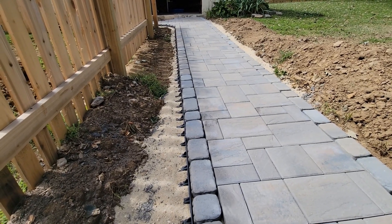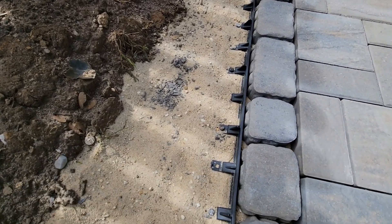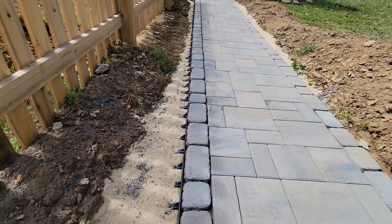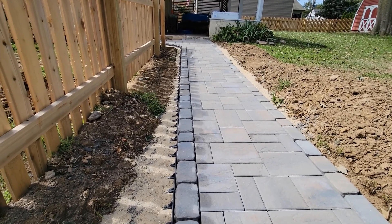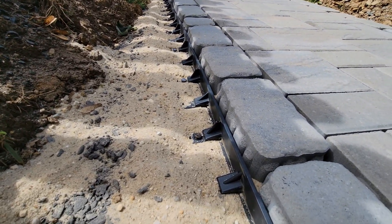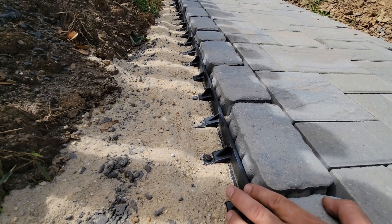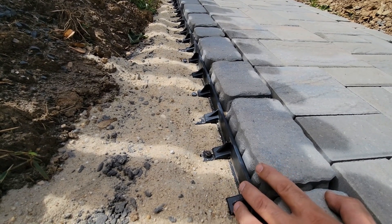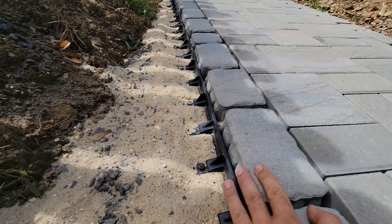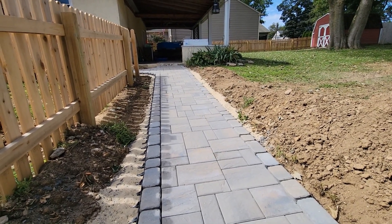Now that all the pavers are down, it's time to add the edge restraints. It's just a plastic strip and you add these 10-inch nails — I put them every other hole, and sometimes around the bends I'll add a couple more. Keep in mind these pavers aren't compacted yet, so when you add this edge restraint, make sure it's about halfway down the paver — because this paver is going to settle some. You don't want the restraint to be even or above the paver. It'll probably end up being about three-eighths of an inch down the paver after compacting, because the pavers should set into the concrete sand by about half an inch.